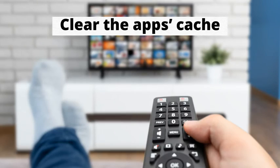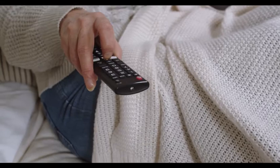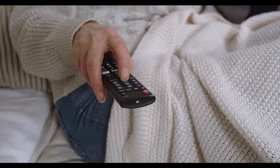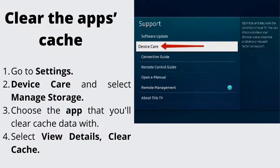Number 2: Clear the app's cache. Now let's get rid of the cache that the apps you are using might have left. You will need to clear the cache for each app individually. Go to Settings, Device Care, and select Manage Storage. Choose the app that you'll clear cache data for, select View Details, then Clear Cache. Some apps might not have this feature since they are pre-installed.